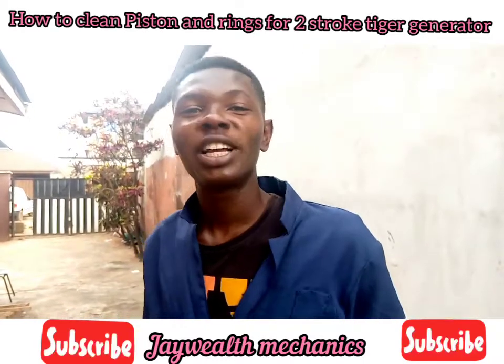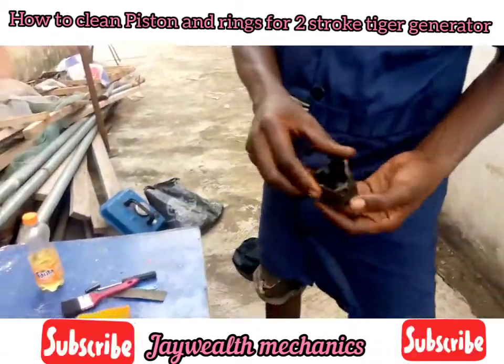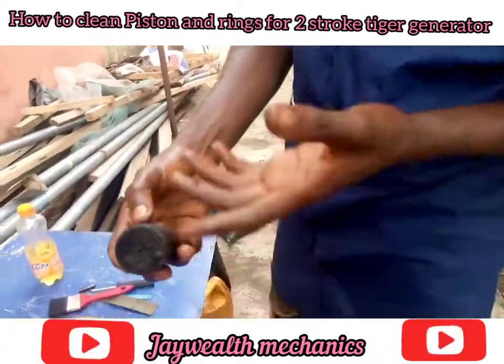Hello guys, I want to teach you guys how to clean the piston and rings for a Tiger generator. As you can see, the piston is dirty, so we need to clean all this.